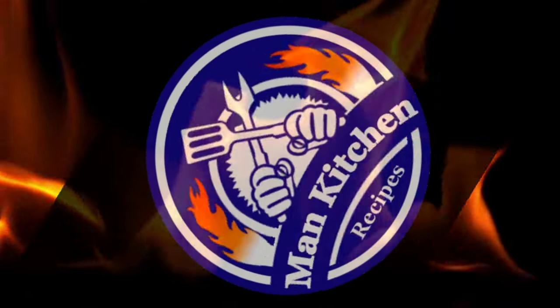Hey, welcome to Man Kitchen Recipes. I'm Kevin, and today I'm just going to make a little snack on the Blackstone.